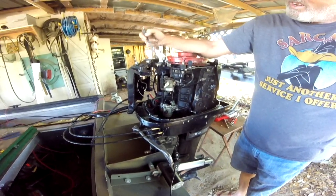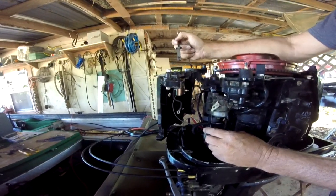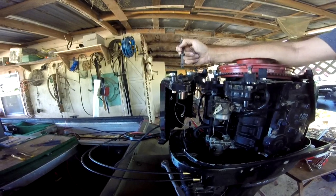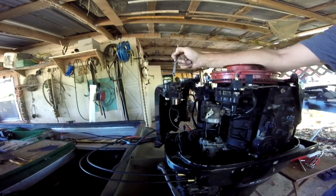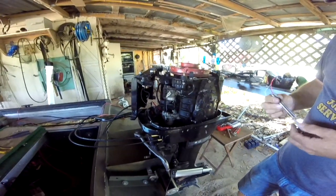Alright, show them the solenoid thing up there — show them we've got the new solenoid in. We're going to take this off, it's going to need to be on there now. Alright, we'll keep on building and then we'll show it to you here in just a little bit — show it to you working.